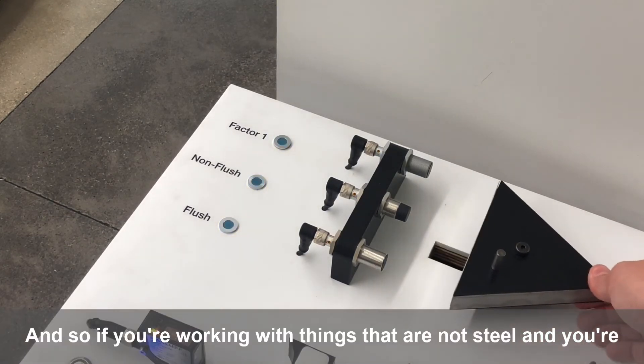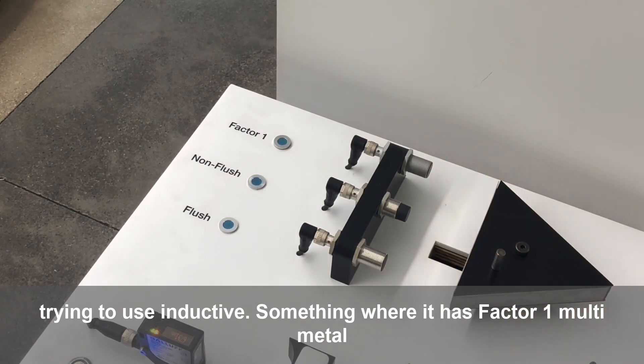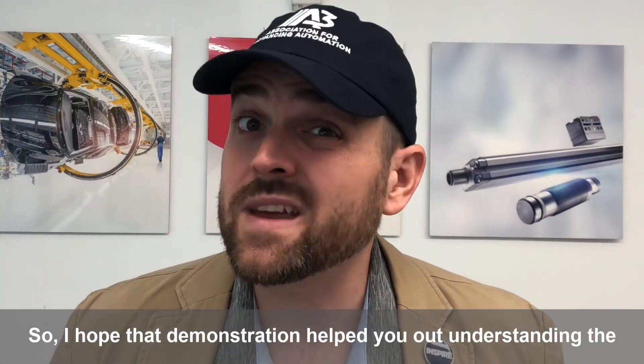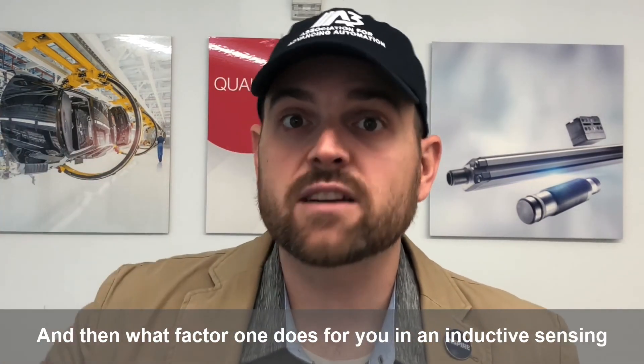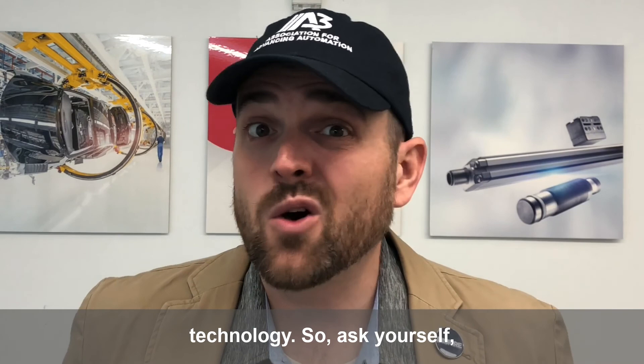If you're working with things that are not steel and you're trying to use inductive, look for something with factor one or multi-metal sensing — lots of vendors offer that. I hope that demonstration helped you understand the difference between flush or shielded and non-flush or unshielded, and what factor one does for you in inductive sensing technology. So ask yourself: what will I automate next?